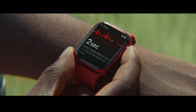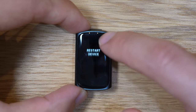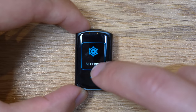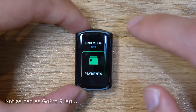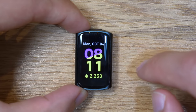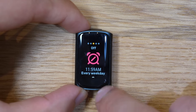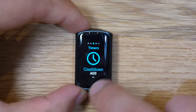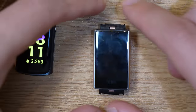The haptic feedback doesn't feel cheap at all — it feels like force touch, akin to the Apple Watch, so it feels really good. In terms of overall UI navigation, it's a really simple watch and there's not much to it. I like that you can quickly access Fitbit Pay by swiping down. Unfortunately, there's a little bit of UI lag and it could be improved — it seems a little sluggish. When swiping through menus, it can feel a little bit unresponsive and may require a couple extra swipes, though it's nowhere near as bad as a GoPro laggy interface.